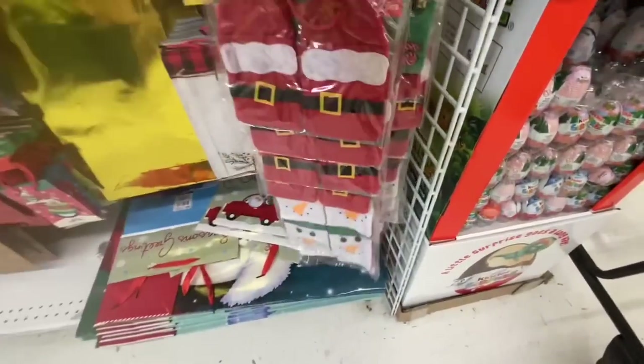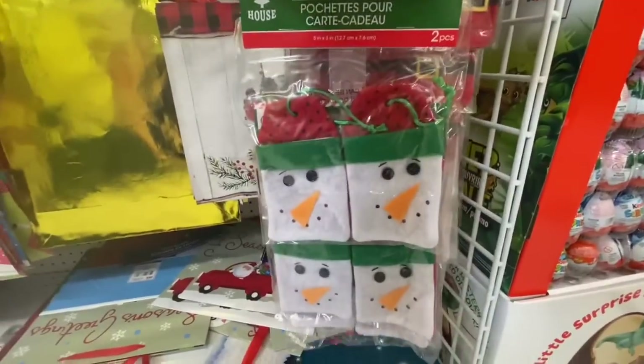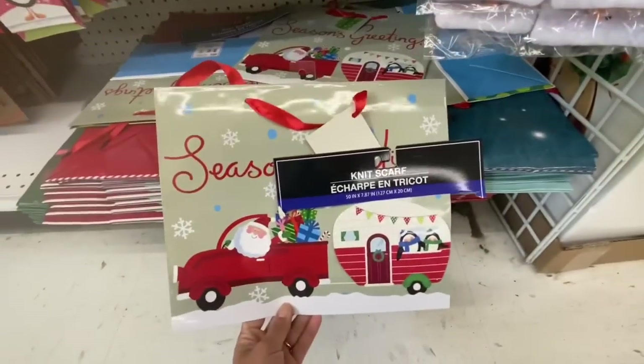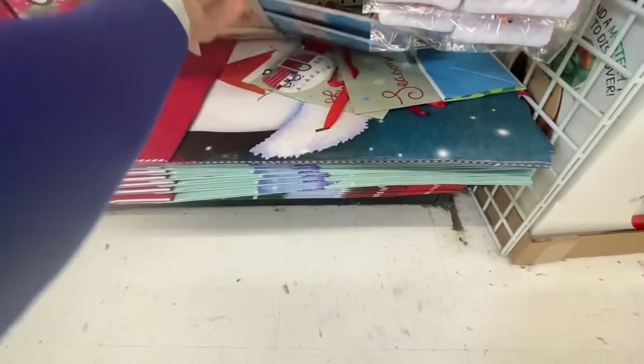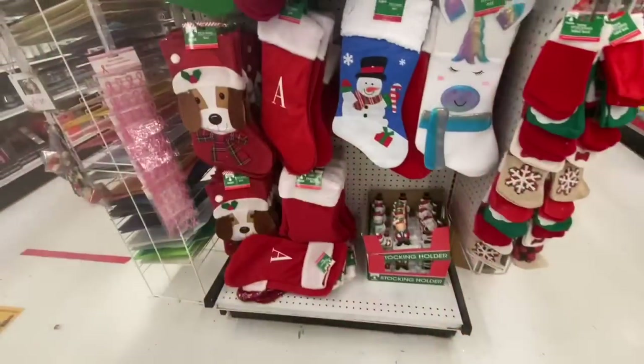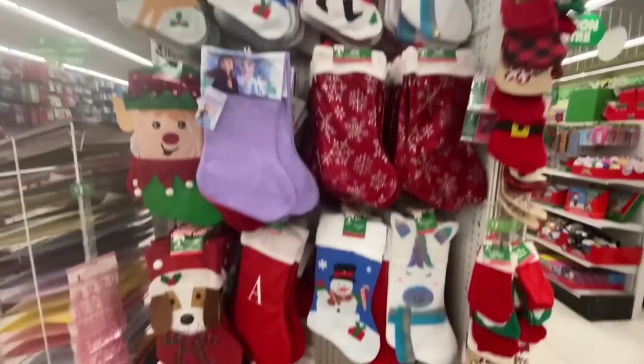You get two in a pack — there's an elf outfit, a Santa outfit, and a cute little snowman. This is a new print in these bags — I have never seen that one before, with the camper and the snowman truck.